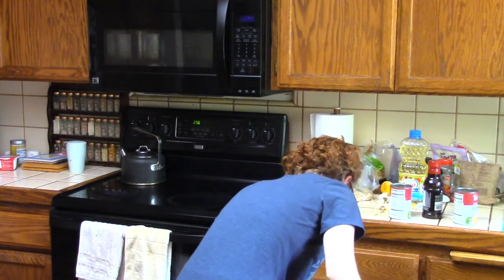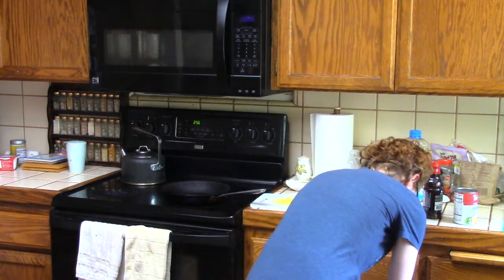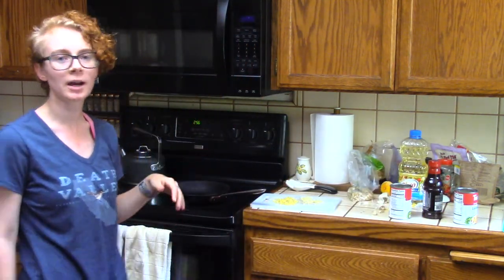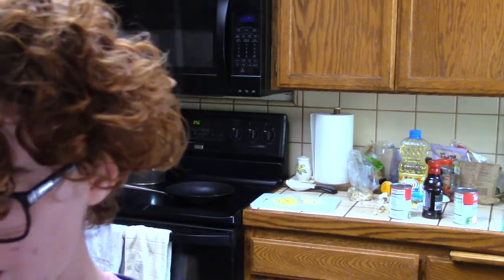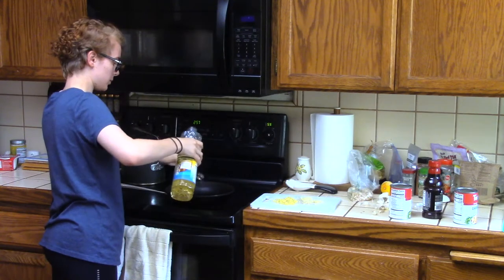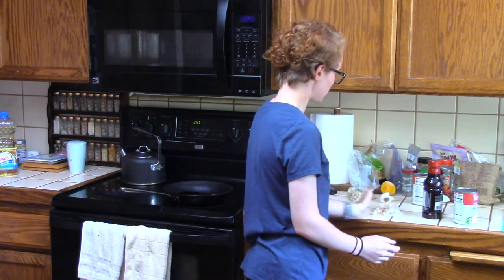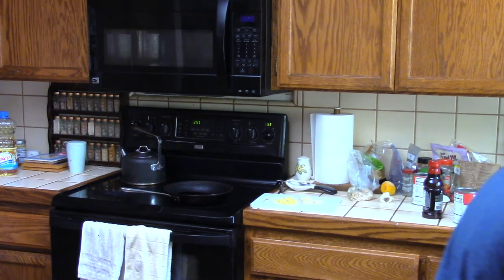I'm not gonna use the nice skillet — I don't trust myself with it. I'm going to use that one. It says canola oil but we're using vegetable oil because that's what we have. One, two tablespoons — that's a lot of oil, whatever. Clean up your mess because ginger and garlic are apparently very messy. Some of it's on the floor now — that's fine too, I suppose.